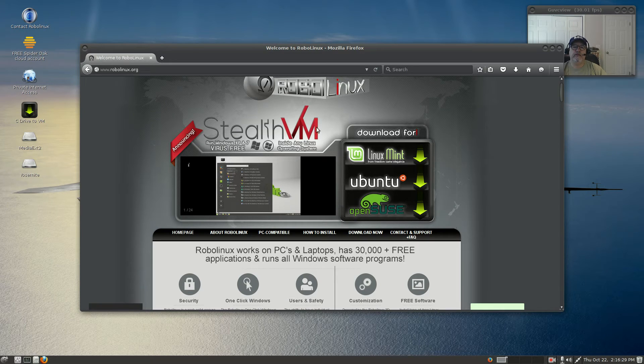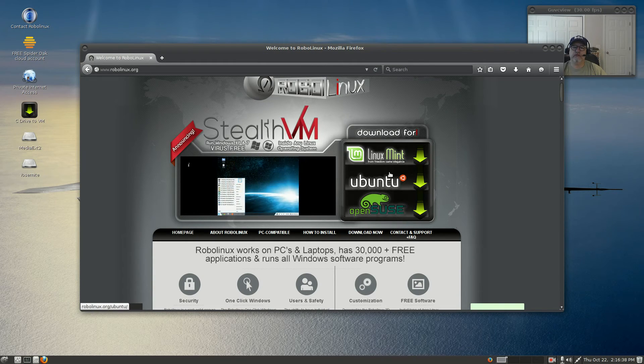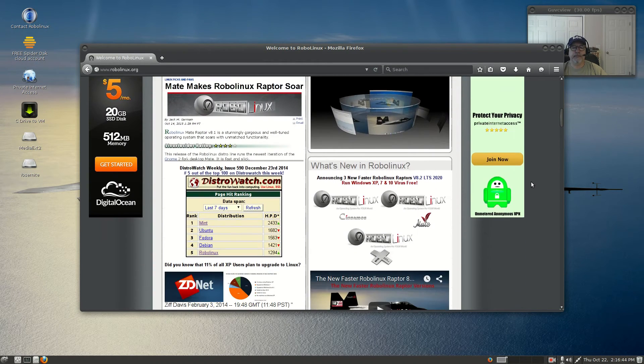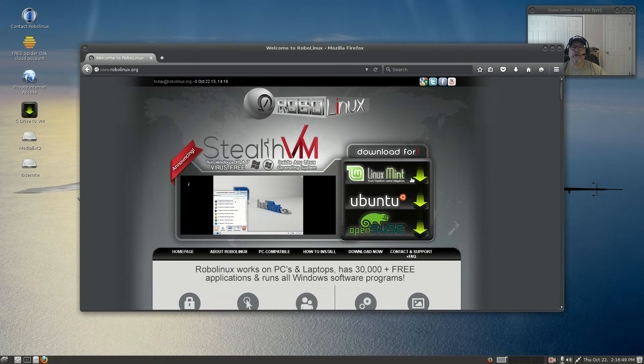This Stealth VM is their virtual machine that they use to run Windows, and you can download a version for Linux Mint, Ubuntu, and OpenSUSE. They have a pretty interesting operation and a pretty interesting website.